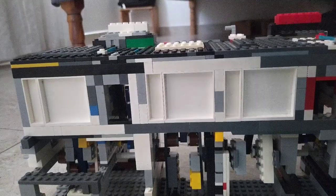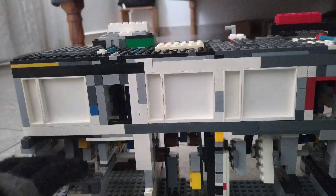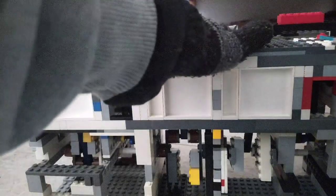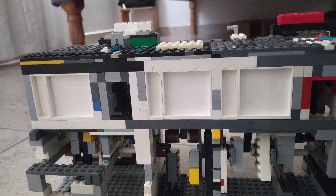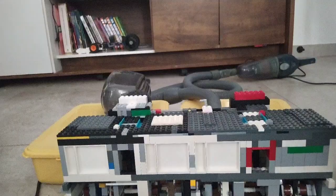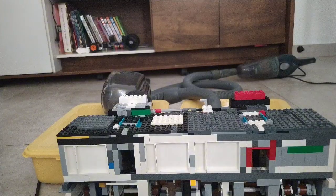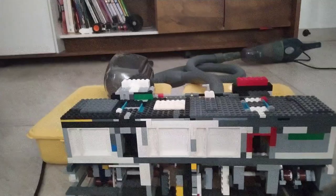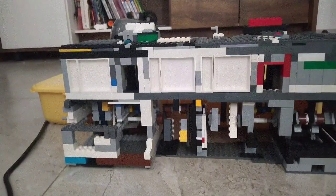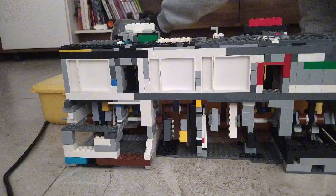I've improved everything to make it as sturdy as possible, so this thing is really really good. Let's just run it! I'll lower the camera a little so you can see the engine and not me. Okay, let's start it.